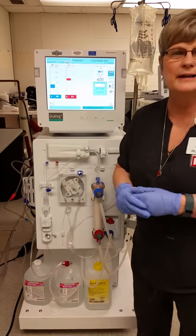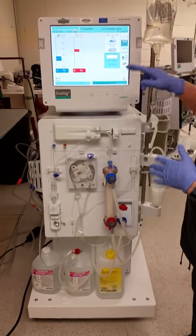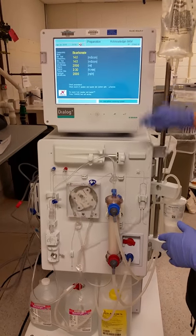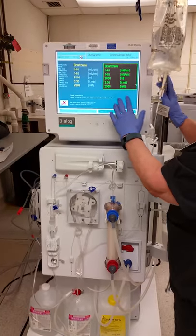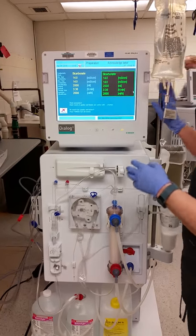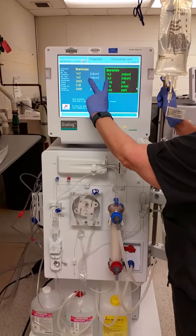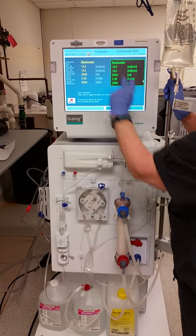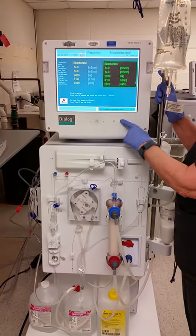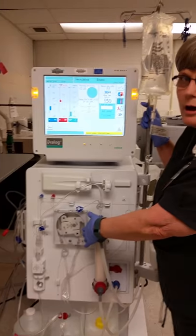We are going to use a bucket as our patient for today. The first thing you want to do is acknowledge the patient data by pressing the green man — press the green to go. You will get a screen where you can verify your orders: the correct volume for removal, the correct time, your final conductivity, and the min and max values should be matching. Once you have acknowledged this information, press the confirm button.